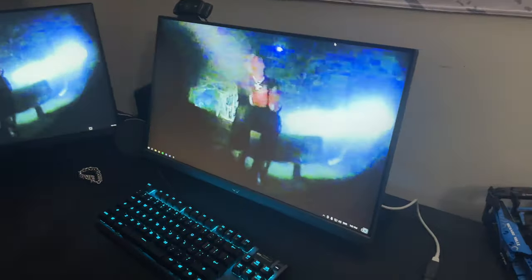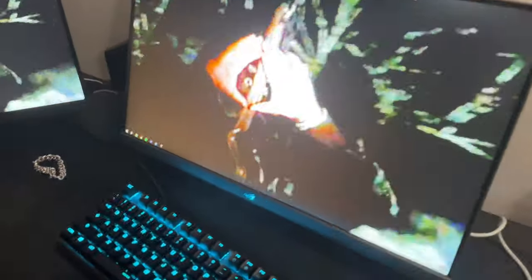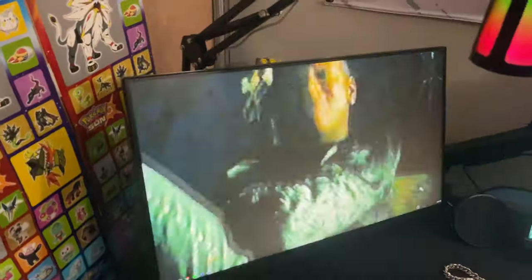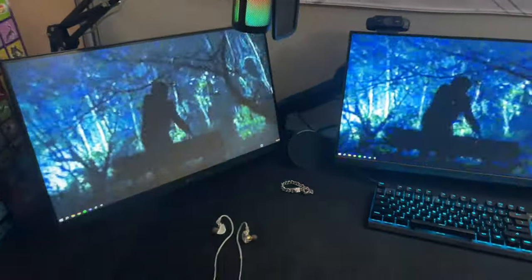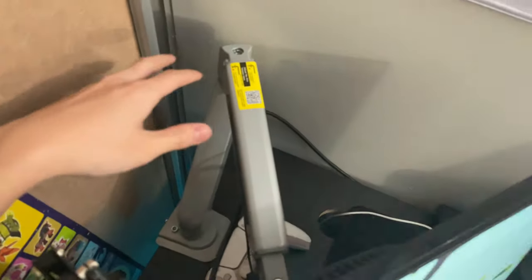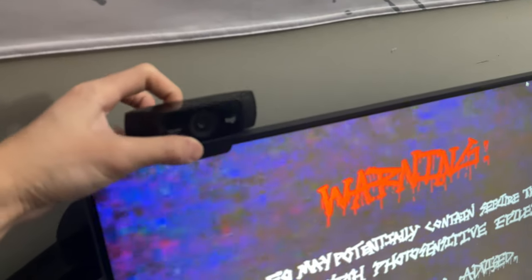I got two monitors, both 240Hz — this is one of the big upgrades. My first monitor is a 270Hz ASUS ROG Strix XG249CM, 24.5-inch, fast IPS with beautiful colors. The second is a 24-inch LG 240Hz monitor. We also got the same chair we all know and love — the Herman Miller Aeron. I've had it since 2019, almost five years. We also got two monitor mounts, and the Logitech C922 Pro webcam — paid about $100 for it three years ago.